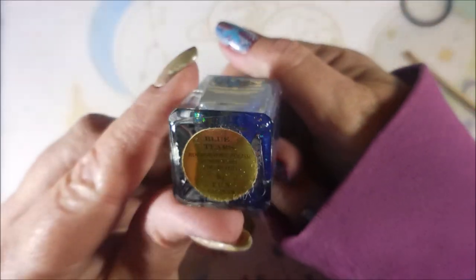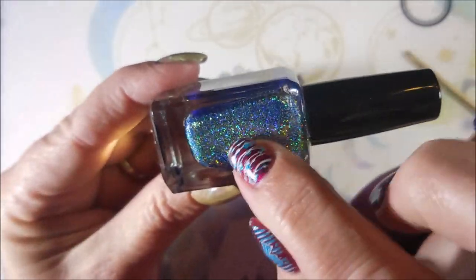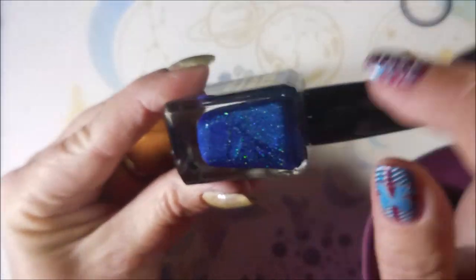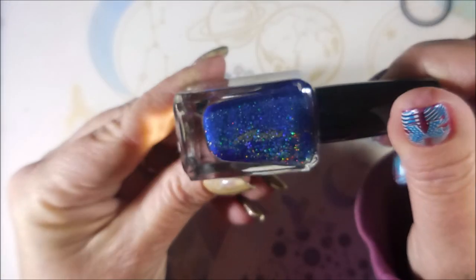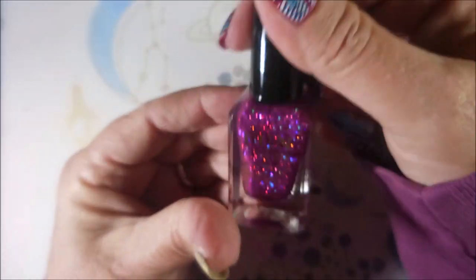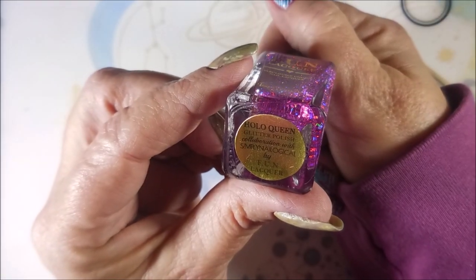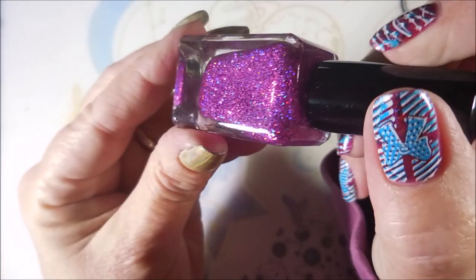Some more Fun Lacquers, and this is Blue Tears. Now this one's got a lot of gold over here on the side and a lot of blue, so imagine what that's going to look like. Yummy. And this one is Holo Queen, and this is another Simply Nailogical collab.